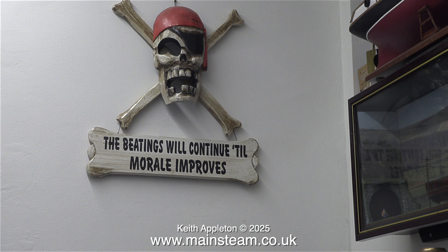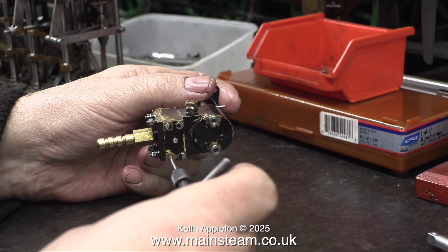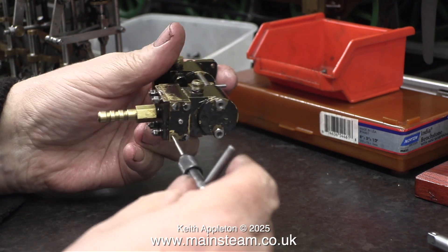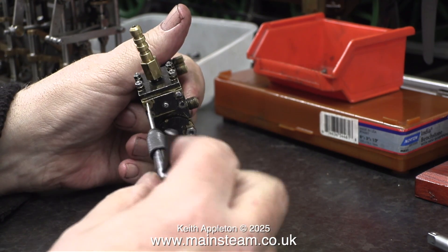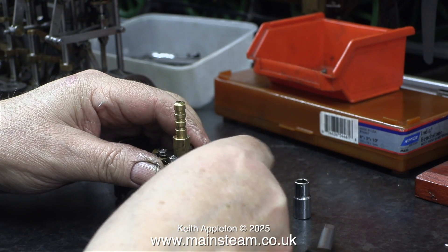I'm very single-minded and compulsive — I freely admit this — so the beatings will continue until morale improves. This job is overdue: I'm re-threading the 7BA hole down into the steam chest, and then miraculously I found a 7BA bolt with a one-size-smaller head that was just right for the job, so I fitted it.